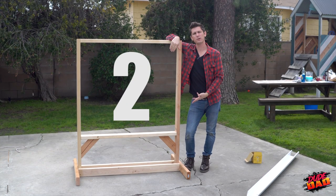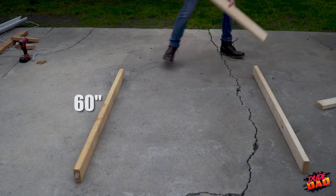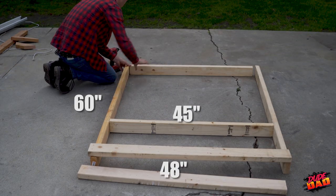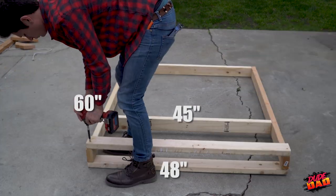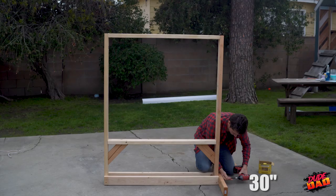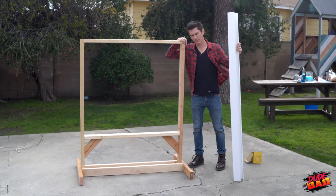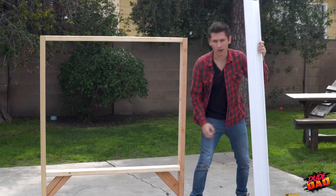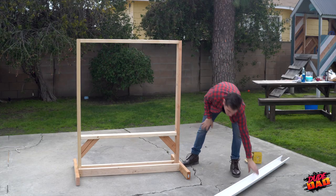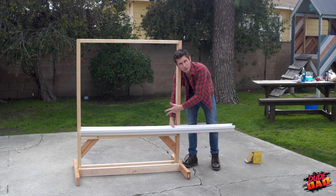Step two: we're going to build this wood frame. We've got our frame built — it's super sturdy, can't even really move it. We've got this little shelf here. Now what we're going to do is get our rain gutter and cut it to fit right in here, and this is where all the bubble solution will go.